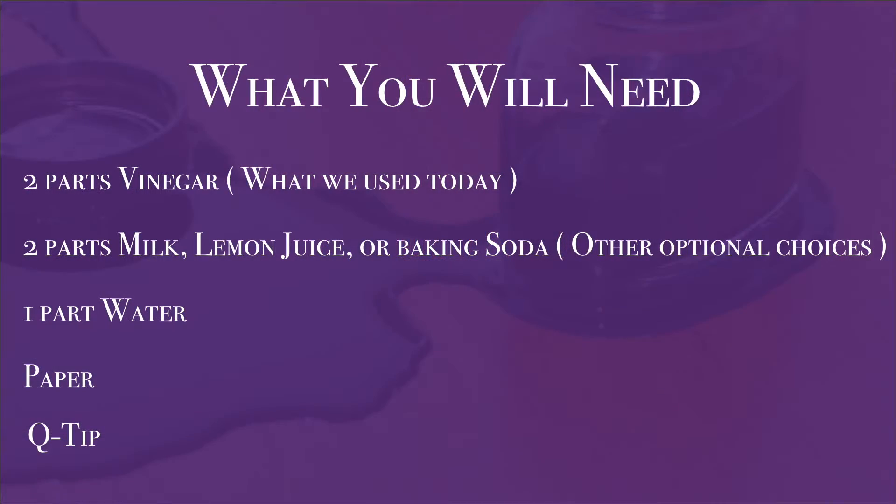Today we're going to use two parts vinegar and one part water as our ink, but you can also use two parts milk and one part water, two parts lemon juice and one part water, or two parts baking soda and one part water. These are easy, fun things you can do at home — choose whichever ingredients you already have so you don't have to go out and buy anything.